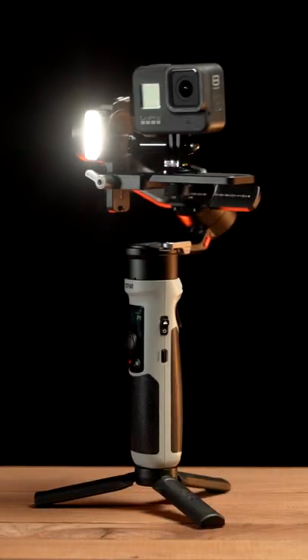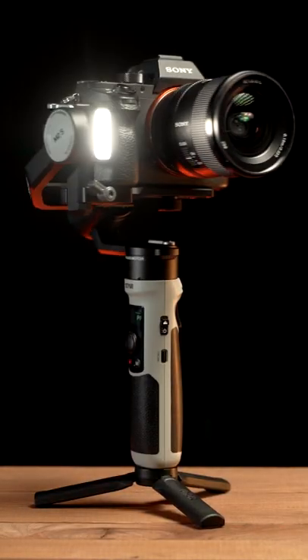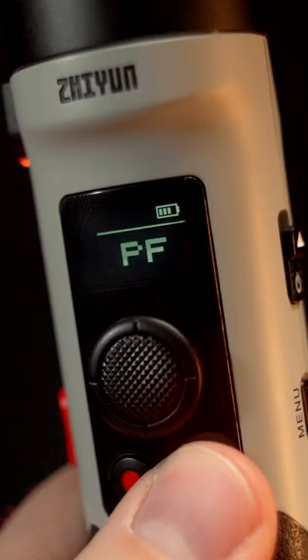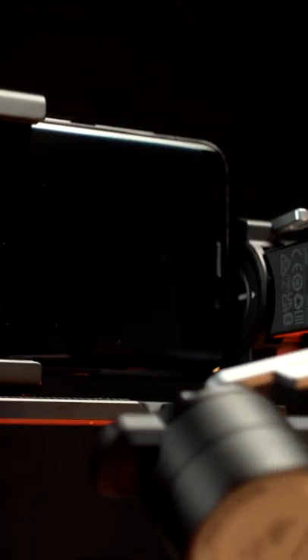It has powerful motors and can be used with action cameras, smartphones, APS-C sensor and full-frame cameras. It has all popular gimbal modes including Vortex and Portrait. I'm pointing this out because I really like those and I think every gimbal nowadays should have them.